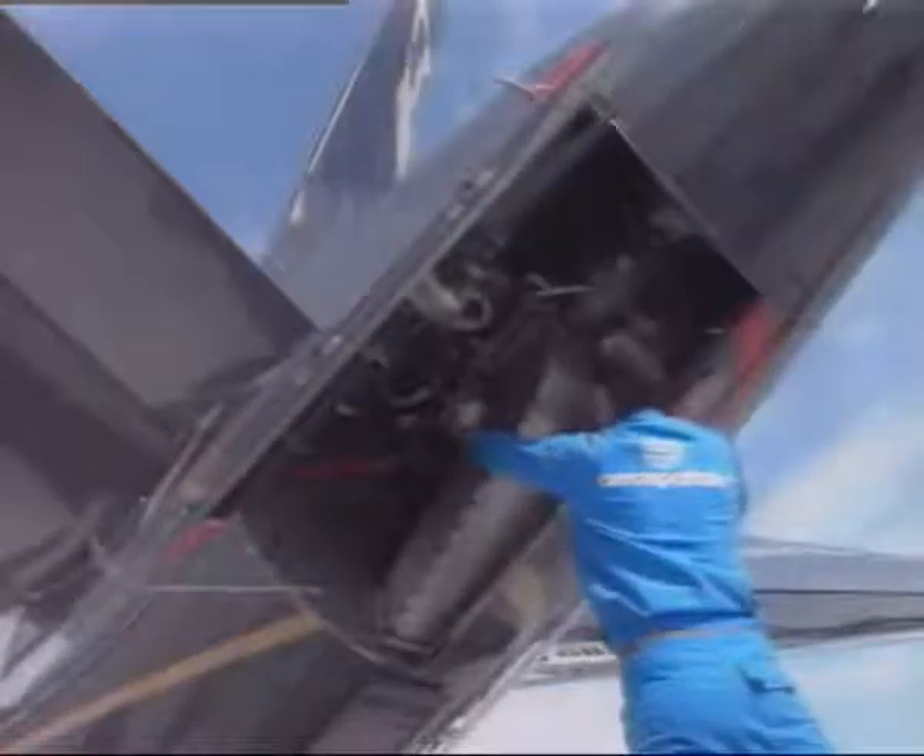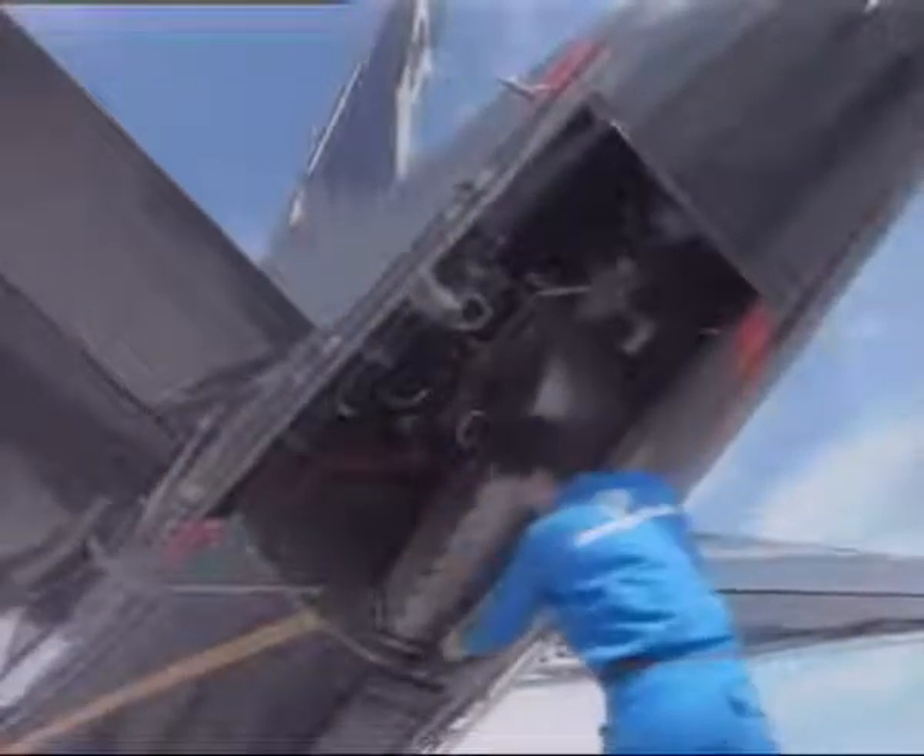Lift the door to the closed position using the assist handle on the air inlet duct. Secure the forward and rear latches on the right-hand door.